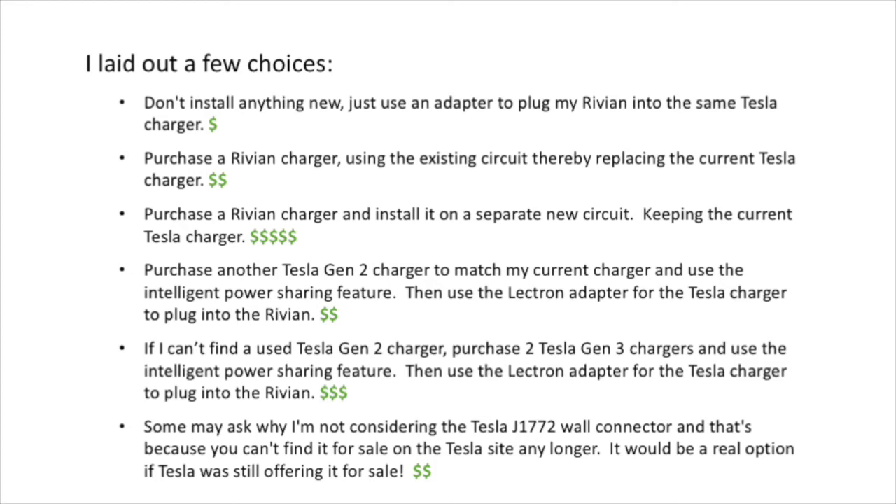Option five: if I can't find a Gen 2 charger, I could purchase two Gen 3 chargers and use their intelligent power sharing feature. The Tesla Gen 3 chargers are about $400 each on the website. Option six — which I don't consider viable — would be finding a Tesla J1772 wall connector, since Tesla no longer offers them. If I could find one, I could connect it to my current Gen 2 and not need the Electron adapter.